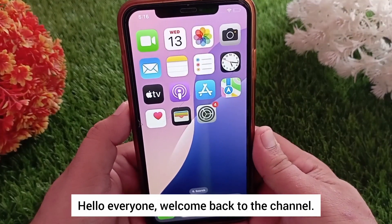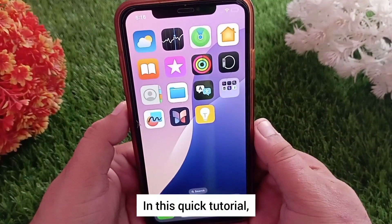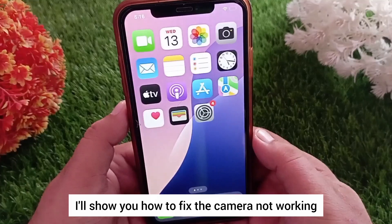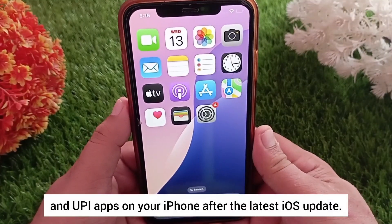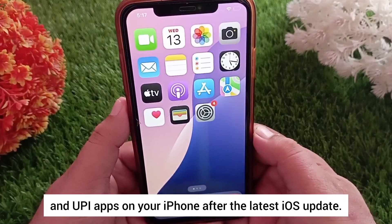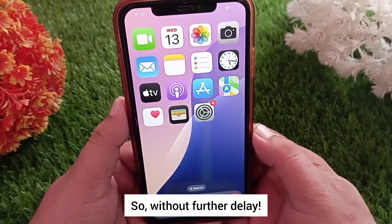Hello everyone, welcome back to the channel. In this quick tutorial, I'll show you how to fix the camera not working issue for QR code scanners and UPI apps on your iPhone after the latest iOS update. So without further delay, let's get started.